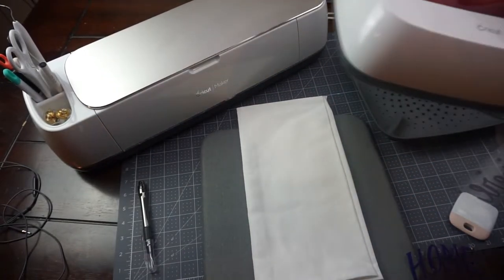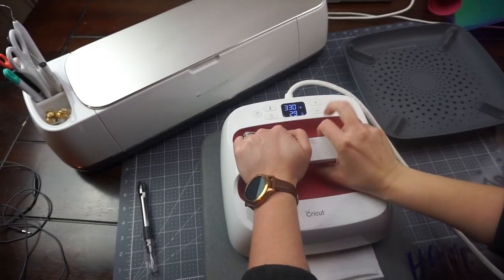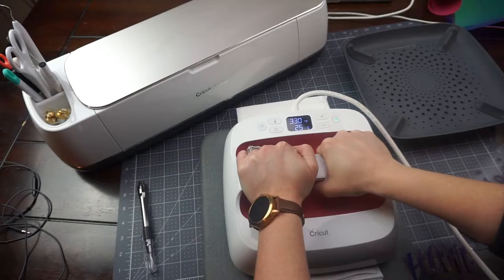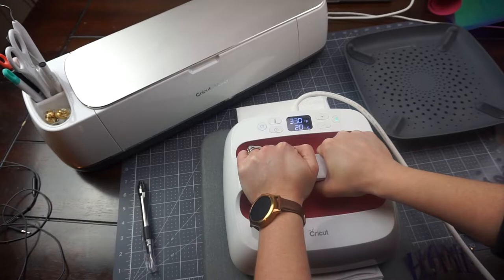Before we press our design onto our tea towel, we want to preheat our material. I'm just going over this with my heat press for about 15 seconds to heat up the material before we press our design on.